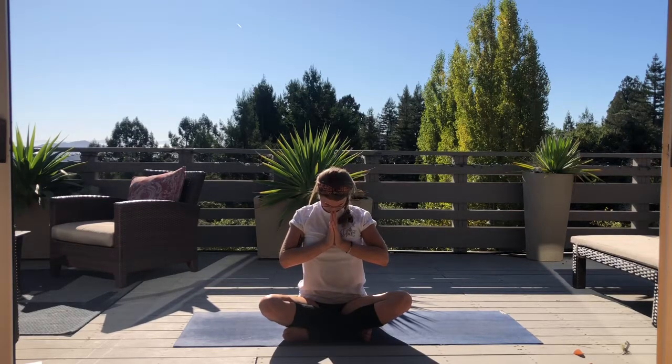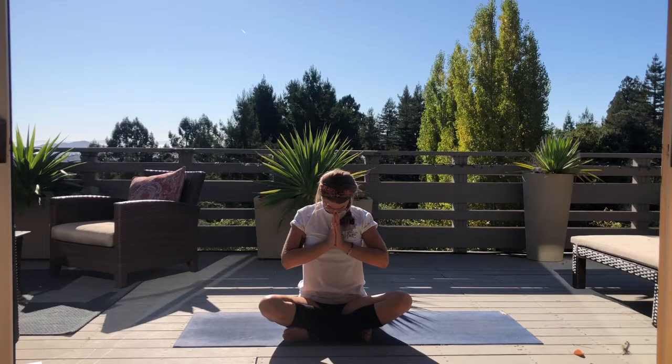Bring awareness to how you feel — mentally, emotionally, physically, and even energetically. Just relish in the after effects of your practice. Namaste.